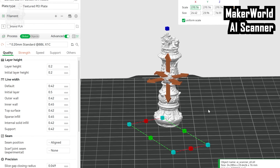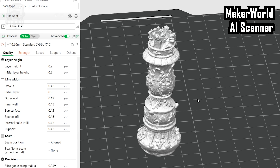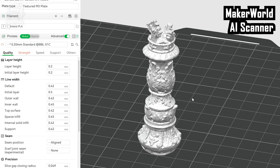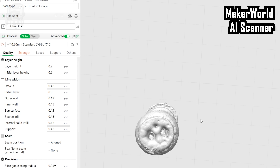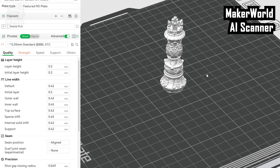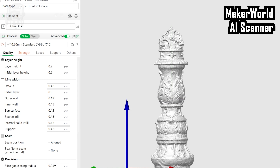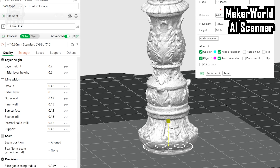From what I can see in the slicer, this isn't the cleanest looking file, but the details are all there — even those tiny stars around the top. The biggest issue I had was the base. I don't understand why there are gaps in the base when I didn't even film the underside. It would have made more sense for it to be hollow, but at least it is closed. And it's also just ever so slightly crooked, but Bamboo Studio made that extremely easy to line up. I decided to chop the base a little bit to make it flat and not need supports, and then I printed it out.